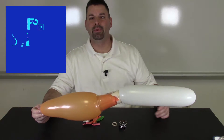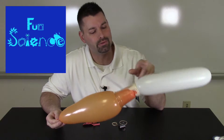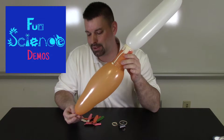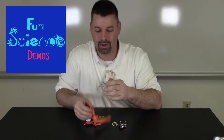Hi, I'm Jared. Welcome to Fun Science Demos. In a previous video, we made a two-stage rocket out of two balloons and a plastic cup. It works like this: this orange balloon is holding the white balloon in place. When I let go of the orange balloon, the air goes out. And when the orange balloon deflates, it releases the white balloon — a two-stage rocket.